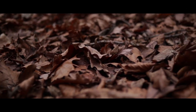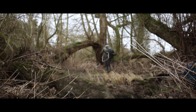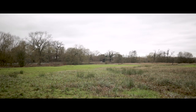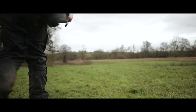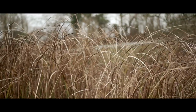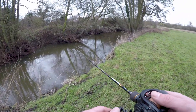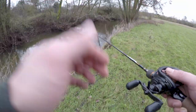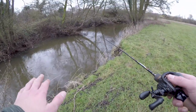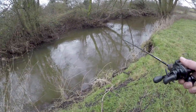Let's go and give that a go. So the river has just slowed down a bit here. There's a nice slack on the inside and there's another slack on the far bank.